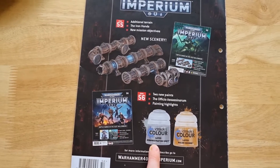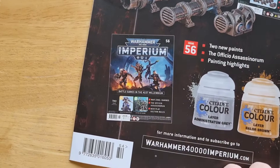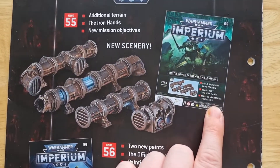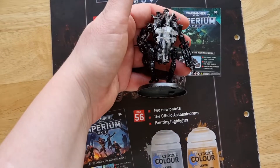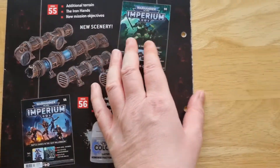In issue 56, it's just two new paints — a brown and an Administratum Grey. Administratum Grey still makes me want to fall asleep, but we should get some interesting new play rules and strategies for how to use this guy, so that's quite cool in that one.